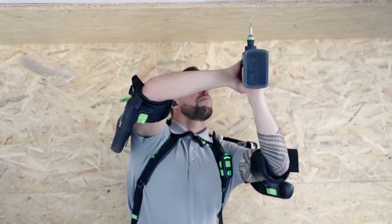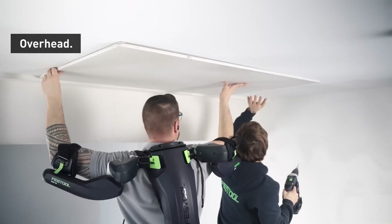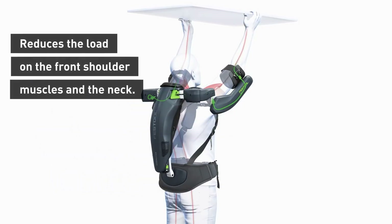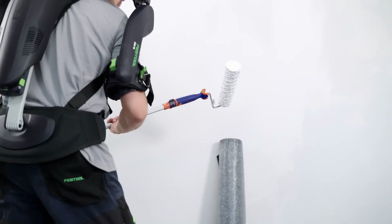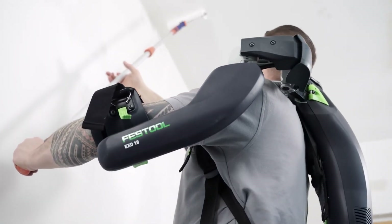These exoskeletons not only enhance function, mobility, and productivity, but also serve as a preventive measure against occupational injuries related to repetitive and demanding movements. Accessible to the general public, a full-body ExoActive Exoskeleton is priced between $70,000 and $85,500.